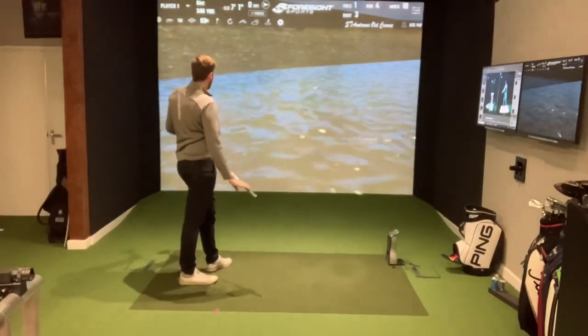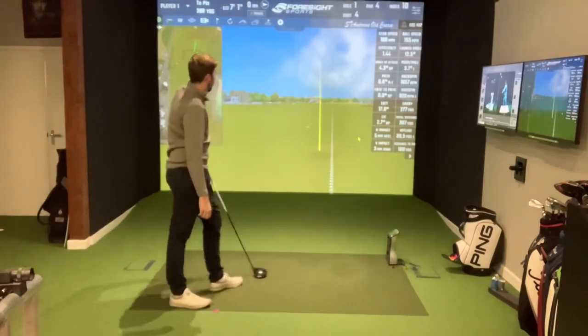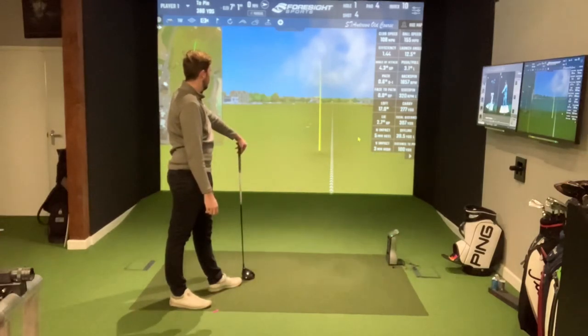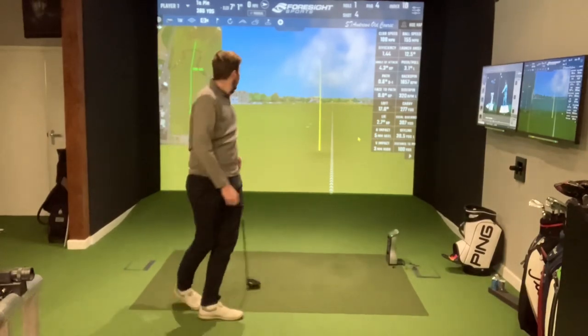We've got up to 300-plus yards where Harry can hit it to. Club head speed is up again from the previous two shots, with a little bit more draw. Probably this hole doesn't suit driver, but we'll continue to hit it just to see how long it takes to get up to speed.